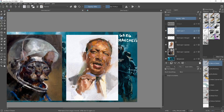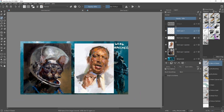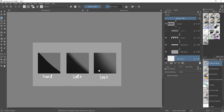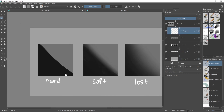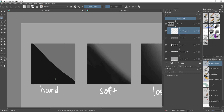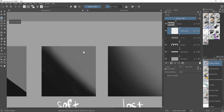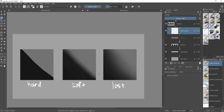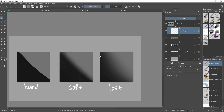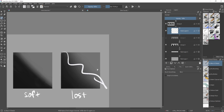To apply this thinking to your own paintings, we need to consider the types of edges. There's hard, soft, and lost. A hard edge is where you can clearly see a visible boundary between two colors with no transition. A soft edge still has an imaginary line but it's not as prominent as a hard edge. A lost edge is where you can't completely determine where the transition starts and ends.